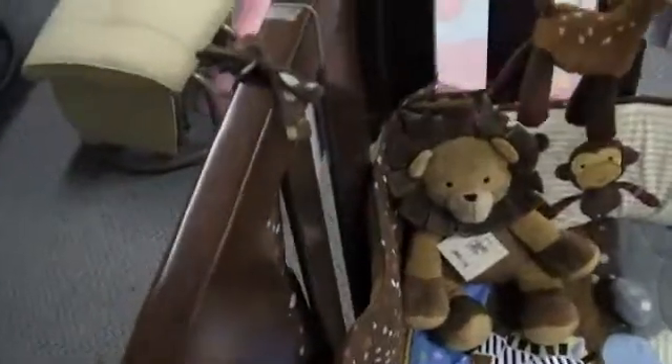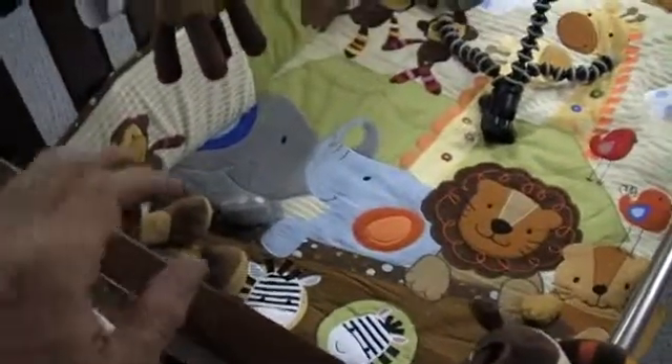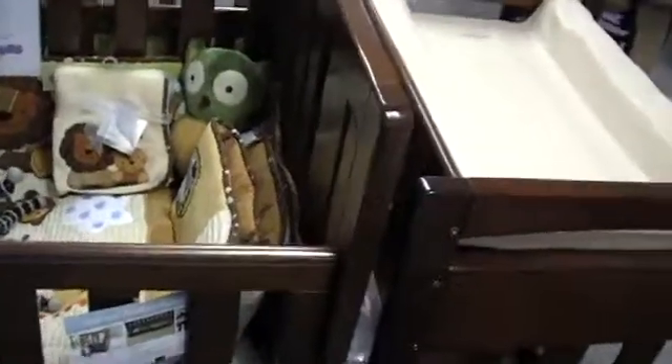Now let me explain the significance of that. Most furniture in this industry is made from A grade New Zealand pine. The clear grade New Zealand pine is special because it's aged and therefore a harder pine and doesn't dent easily. On top of that, it doesn't warp over time. Other cots in the market just use the A grade pine.